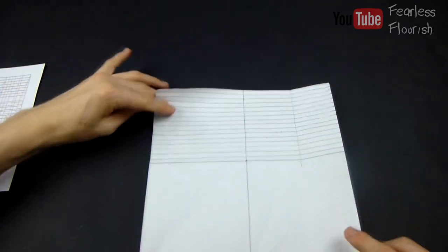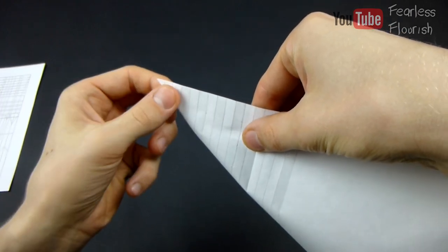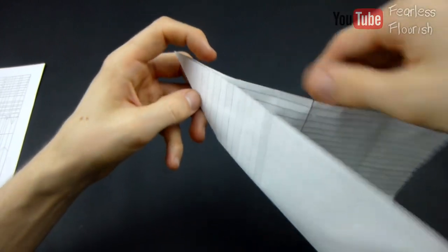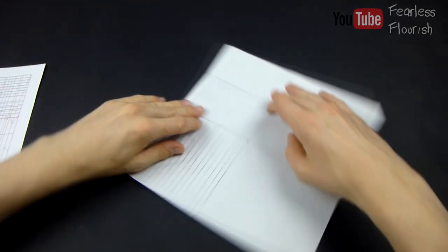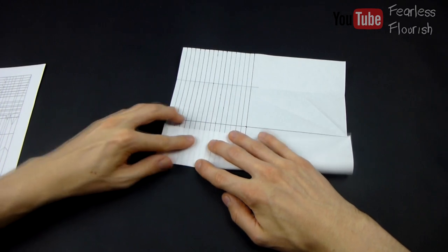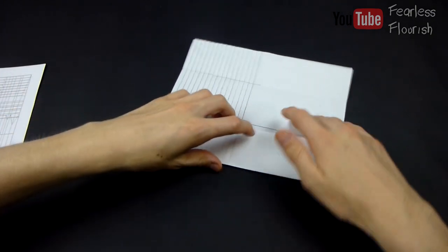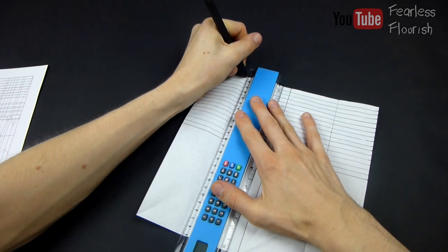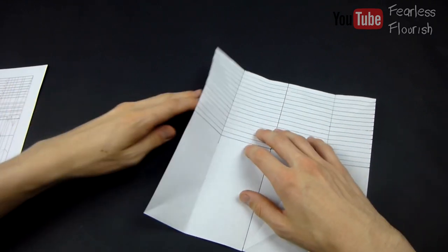Again, we're going to do the exact same on this side. So edge to edge, and then 1, 2, 3, 4, 5, 6, 7, 8, and then make the straight line through that pinch mark. I'm going to stop it right there, but I'll extend it all the way down because I'll need it anyway.